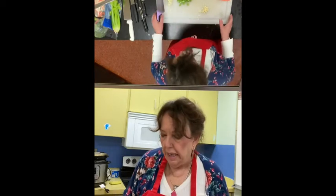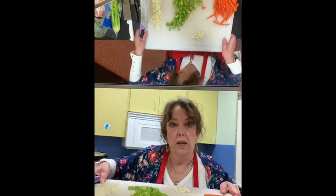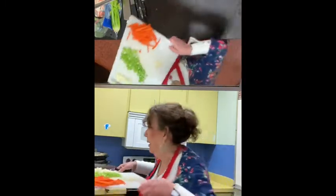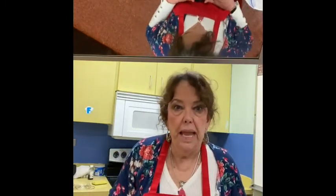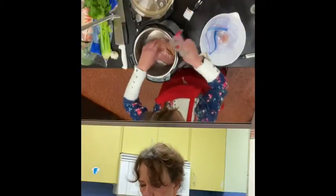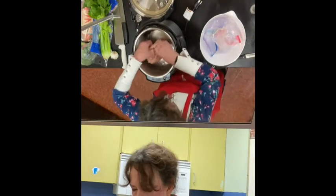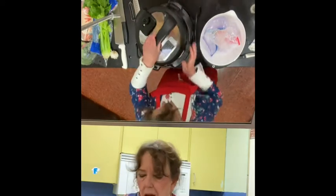Now we're going to set aside our mise en place. There are our carrots, our onion, our garlic, and our celery. We're going to prepare our chicken now. I have an Instapot, which is a brand name of a pressure cooker. I put one cup of water in there and I'm going to add our prepared chicken and pressure cook it on high for 20 minutes.